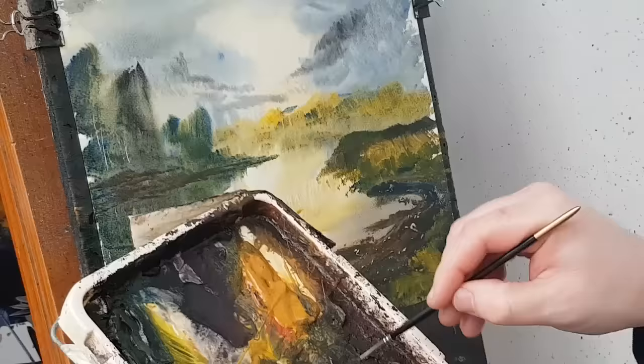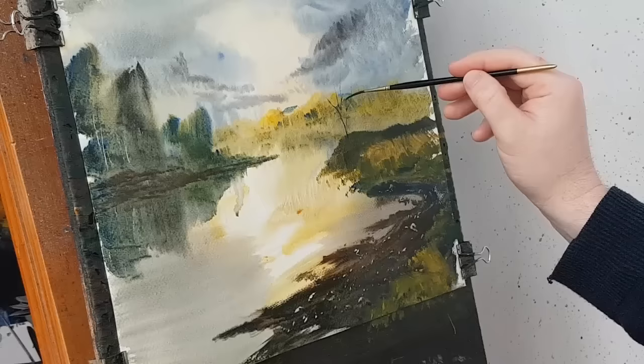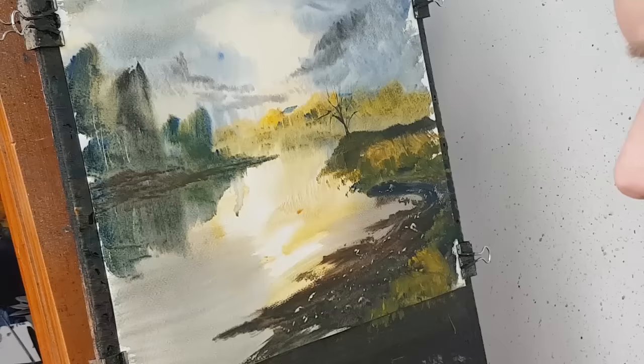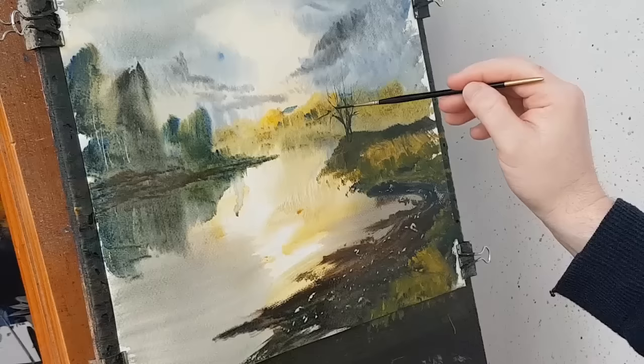There is a tree up there — I'm just waiting for this bit to dry. I think I might have a go at it now. I want a dark colour, so a bit of brown and a bit of blue. I just need to make sure it's wet — nice and wet. And then just a little tree up there. That's dry enough now to work with. Just got like a load of little branches coming out. I'm just holding the end of the rigger brush and then just letting the brush do all the work.